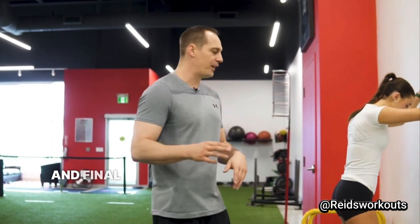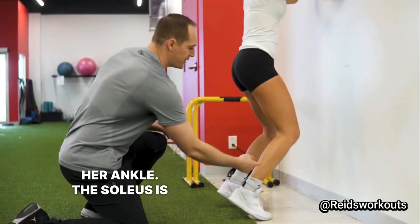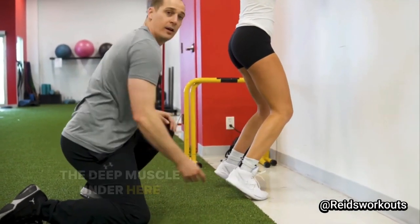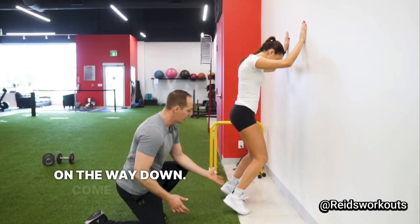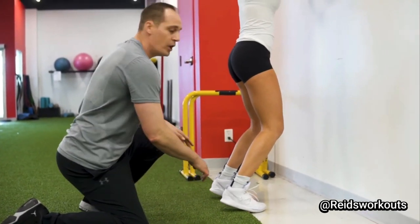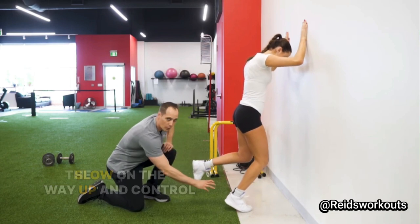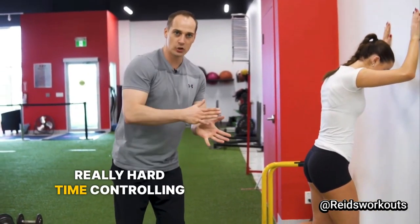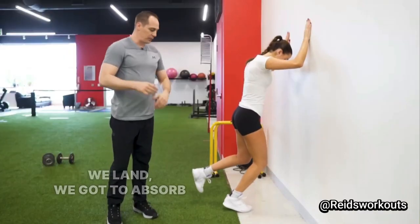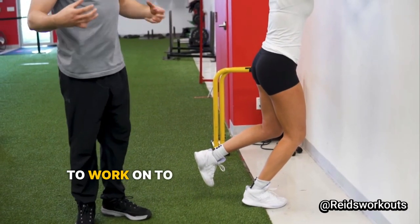Our third and final exercise is called a soleus raise. It's going to work on strengthening the ankle — the soleus is the deep muscle underneath, and it's really important. She's going to come up high and then slow on the way down. You can make it tougher by going to one leg, which makes it a lot harder. What a lot of athletes find is they have a really hard time controlling the way down, but think about landing — we have to absorb those forces as well, so it's a really important exercise to keep our ankles nice and strong.